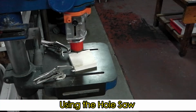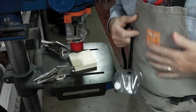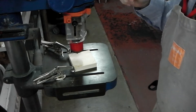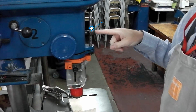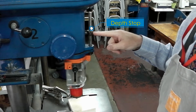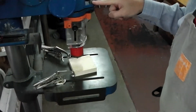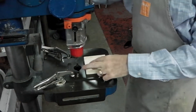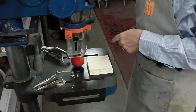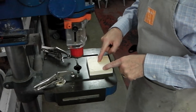Right, we're now at the pillar drill. I've got my goggles on, my tie tucked back, anything loose tucked back. At the front of the pillar drill there is a threaded bar with a couple of nuts on. This has been adjusted so the drill will only go down so far. That's important so we get the hole cut the right depth on the piece of wood.